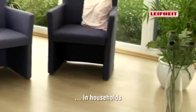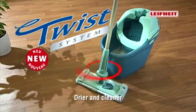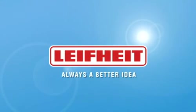For all sensitive floors in the household, in offices and areas of business — the ingenious LIFEITE twist system. Dryer and cleaner. Prevents damp damage and dirt scratches. LIFEITE — always a better idea.